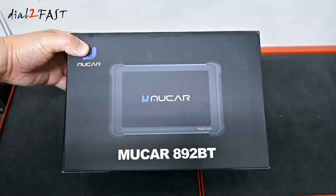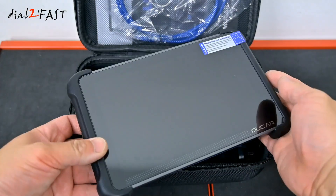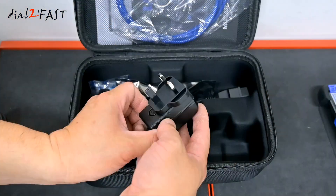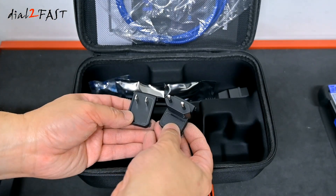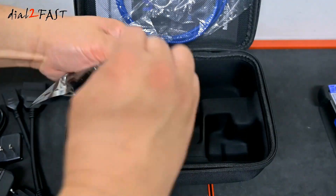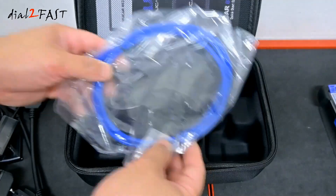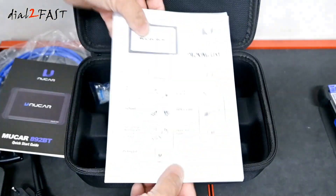Right here is a Mucar 892BT — I'll unbox it right now. The tool comes in this carrying case. Inside you have the scan tool, USB-C charging cable, and power adapter for charging the device. It also comes with different adapters depending on which country you live in. This is an F-Chassis OBD adapter for connecting to BMW F-Series vehicles. Inside this bag is an RJ45 to USB adapter, Ethernet cable, user manual, and a packing list.